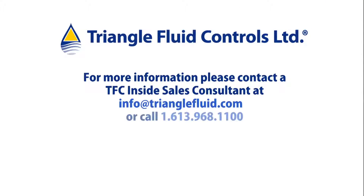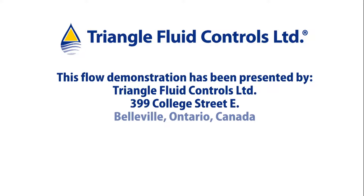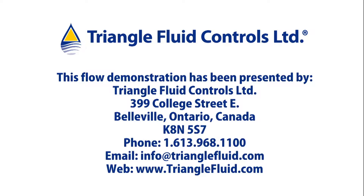Contact Triangle Fluid Controls for all your performance check valve requirements. And remember, for optimum valve performance, always use Duralon Gaskets on your flange connections. We can help you there also. Thanks for watching.